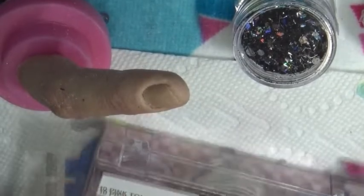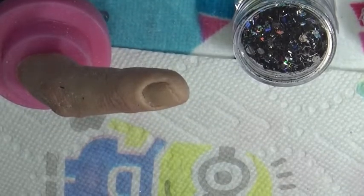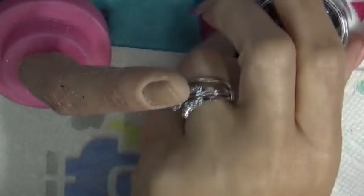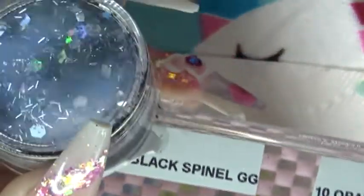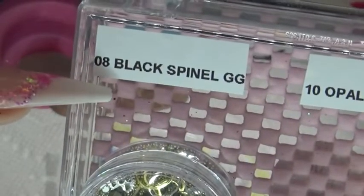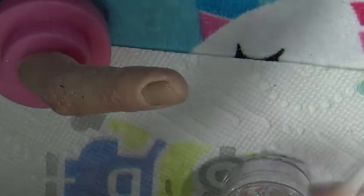Hi ladies, I'm going to be doing a review for Boo-Boo's Glitter Glory. I'm using black spinel number eight, which is August, and I'm using number ten opal, which is October. This one is August and this one is October, so let's put the nail in here.